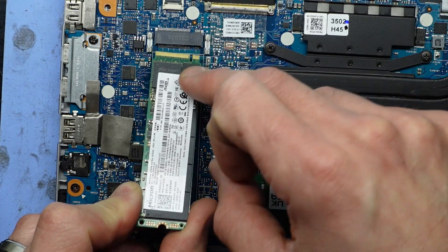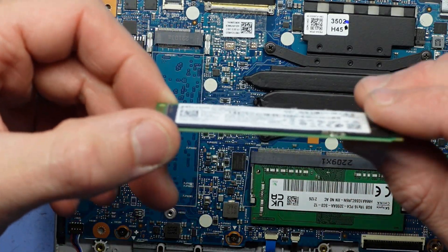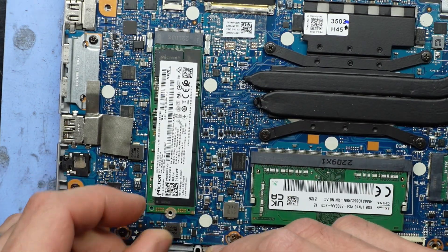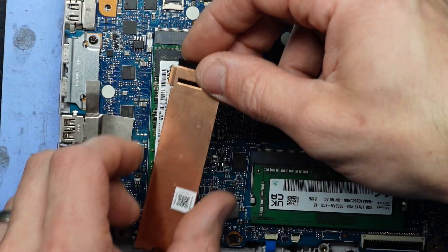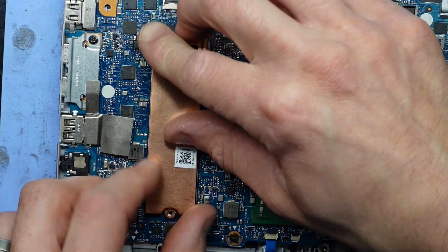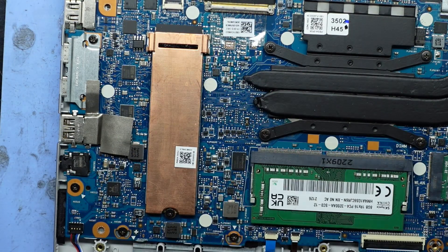Now to install it — similar to the RAM, we have a gap in the middle which corresponds to a gap over here. Slide it in at a slightly less steep angle than the RAM. Drop it down — that's currently installed. Next up, put the cooler back on: there are two teeth over here that you've got to line up and then push down. Push and push — and that is the NVMe drive installed. Now we've got to put the screw in to secure it, and that's now secured.